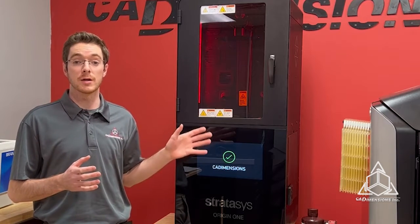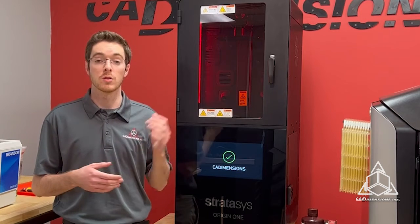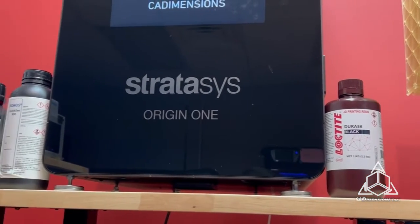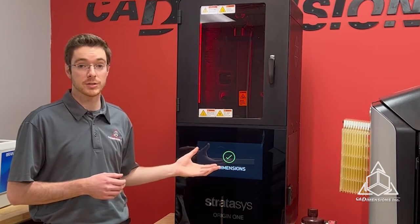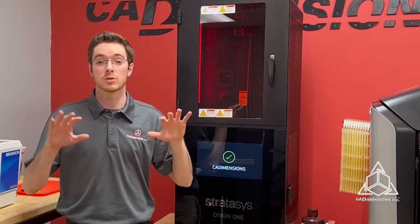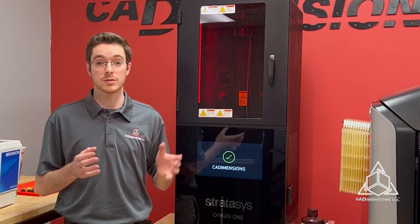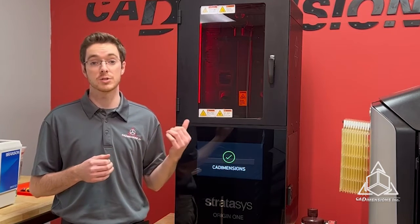Alright, so we got our printer set up here. Big shout out to Bruce and Rich at Stratasys for helping us get this installed. The Origin 1 is a DLP 3D printer powered by P3 Technology, which stands for Programmable Photo Polymerization. The build head moves down into the resin vat, at which point a 4K projector projects the entire slice to cure that layer. The build head then moves up to allow more resin to flow underneath, and then back down again to cure the next layer. Stratasys has partnered with major material manufacturers such as Henkel and DSM to provide high-performance engineering-grade resins to print on this machine.